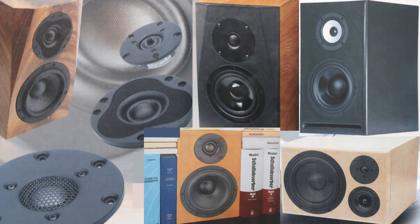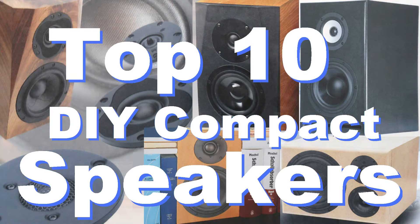Today is Father's Day in Germany, but that's not what this video is about. It's about my top 10 compact speakers that you can build yourself. Just a quick note: I'm not sponsored in any way, I'm just a big fan.